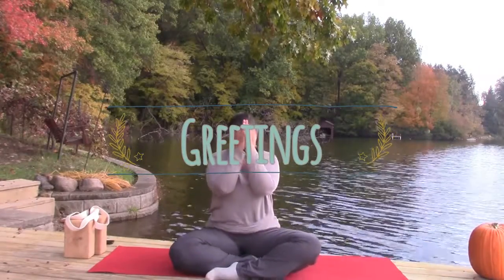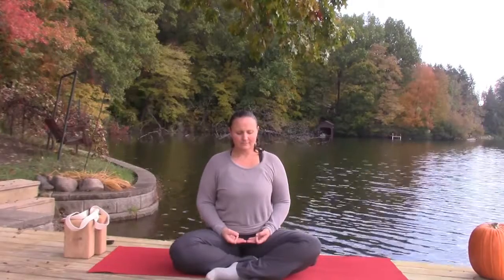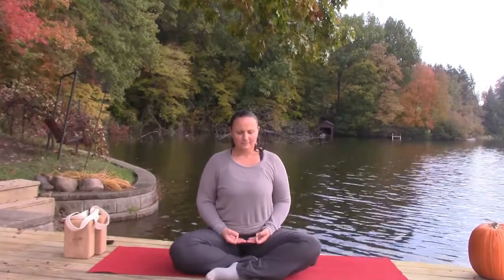Greetings friends, welcome to this gentle 30-minute practice. Come to a comfortable seat, hands in jhana mudra. Take ten full breaths, centering into your seat, rising up through the crown of your head, tuning into the rhythm of your breath and the rhythm of your heart.